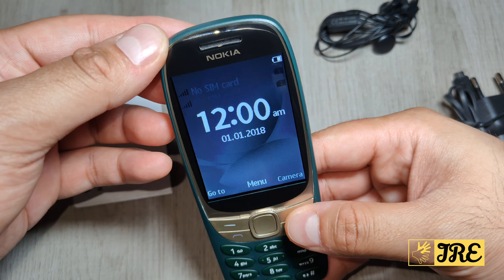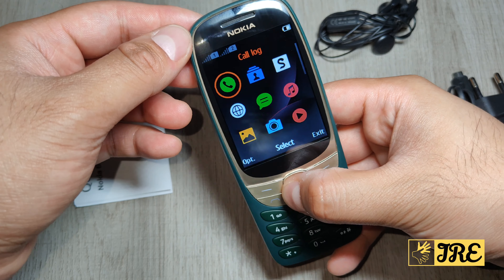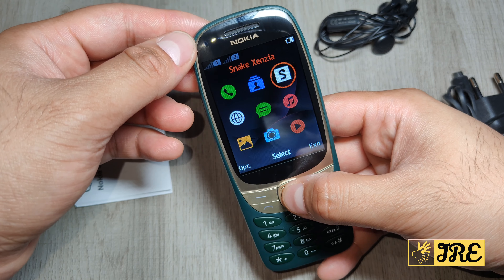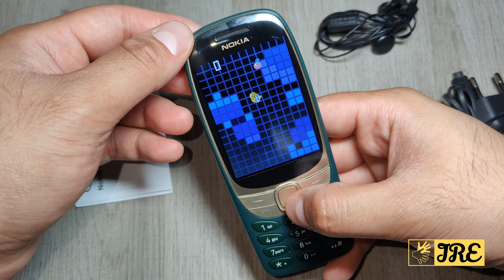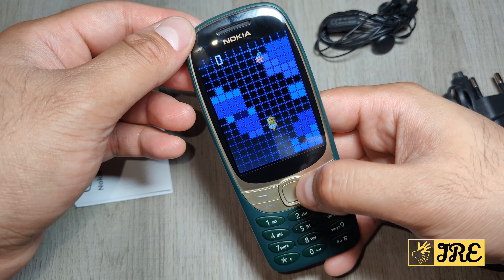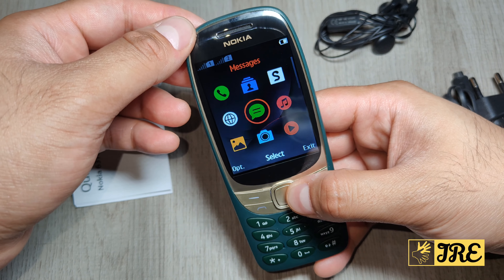Here's how the UI looks — you've got dual SIM indicator, time, and everything there. In the menu you've got call log, contacts, and Snake that you can play. Let's try it out — it looks completely different from the old school Snake, but that's the Snake you get here.